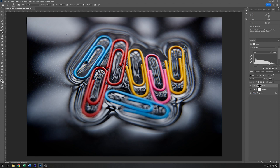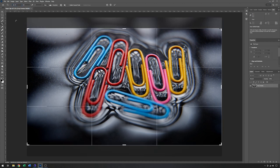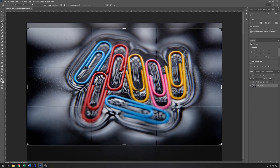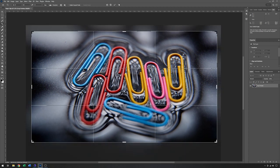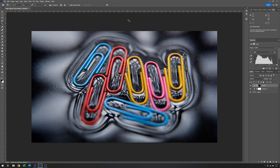And then finally I'm going to add a crop. As usual I'm using 16 by 9 for the video, and I'll just reposition that ever so slightly. Click OK, and there we have it.